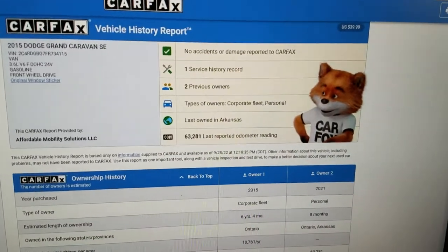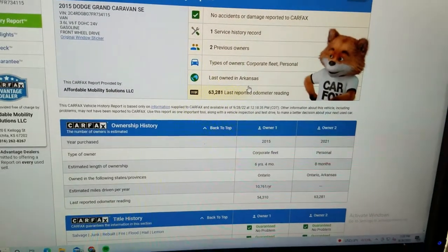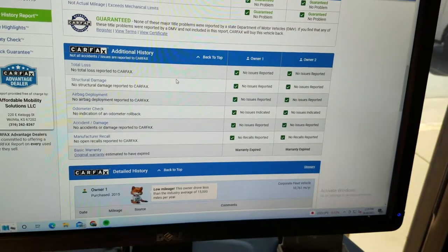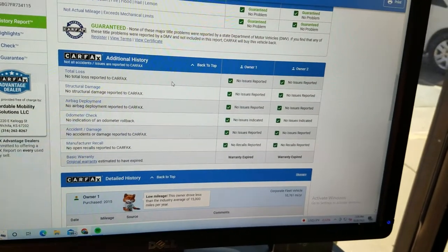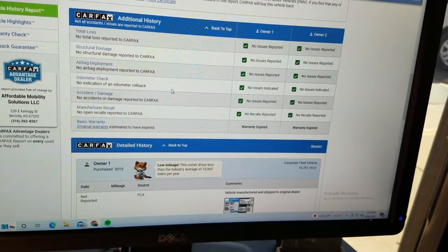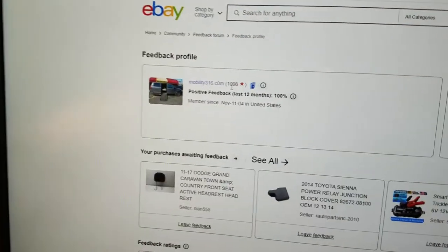We run a Carfax report on every one of our vehicles. This one shows two owners, no accidents or damage, last owned in Arkansas — salt-free and rust-free. Carfax shows no salvage, junk, rebuilt, fire, flood, hail, or lemon brands on the title, no total loss, no structural damage, no airbag deployment, odometer checks out accurate — clean title with no accidents.